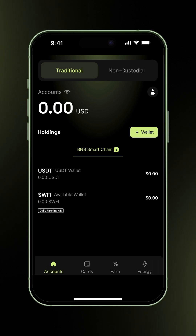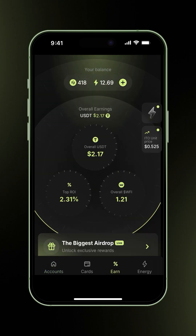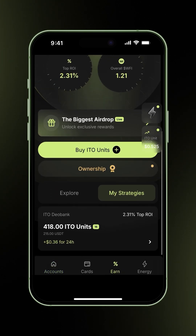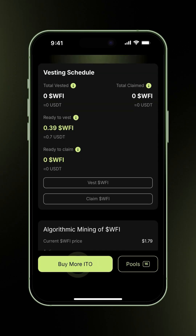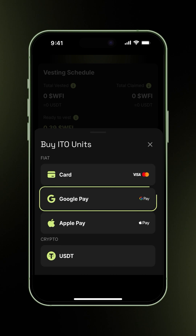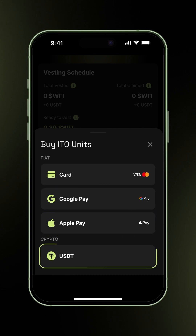First, navigate to the Earn page where you'll see the ITO units strategy page. Click the Buy ITO units button. On the Buy More ITO units screen, you'll notice we've added new payment options: credit card, Google Pay, and Apple Pay. The crypto payment option is still available as well.